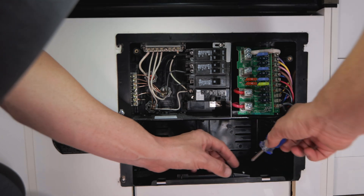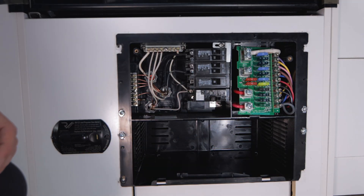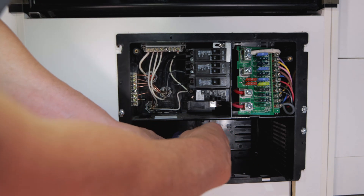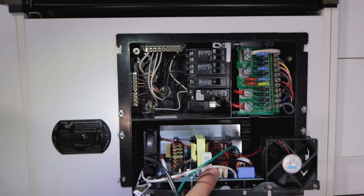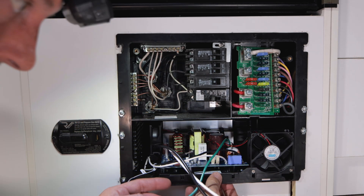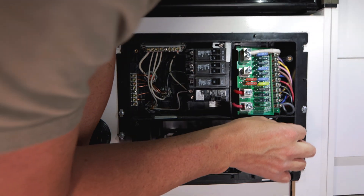Now we install the bracket — make sure the little arms are pointing forward. Use the same screws you removed from the old converter. Slide the new converter in, route the wiring up through here, and the DC connections need to go up and into this hole.